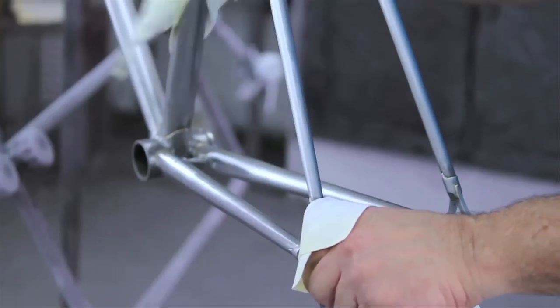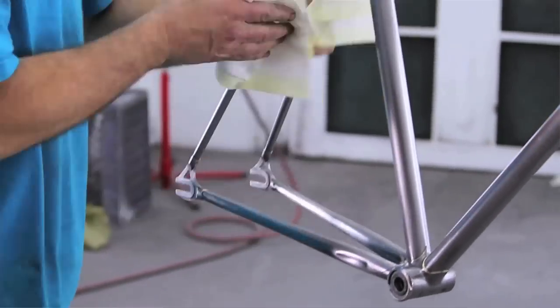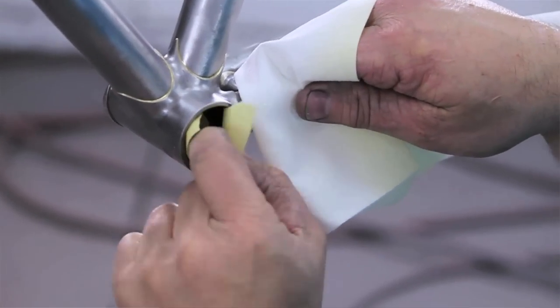After removing all the paint from the frame, you're going to want to wipe it all down with the wax and grease remover. Make sure that you don't touch the frame without a clean glove on, because any kind of dirt or oils on the frame is going to mess with the paint so that it doesn't stick as well. After that, you're going to take your masking tape and mask off parts of the frame that you don't want to paint. That's it — that's part one. Your bike is prepped and ready for paint.